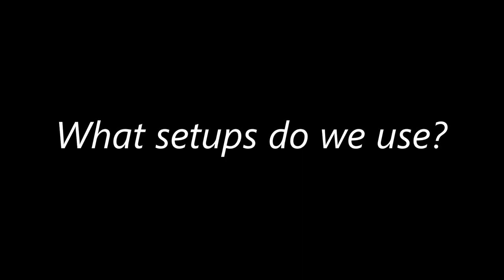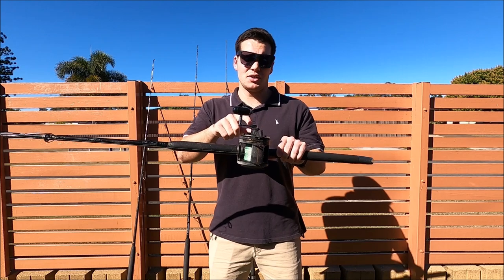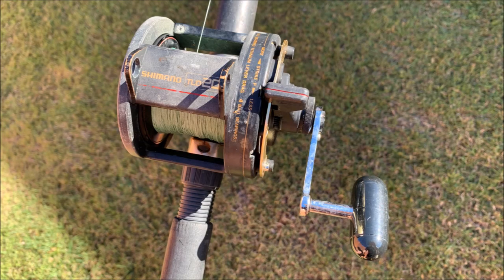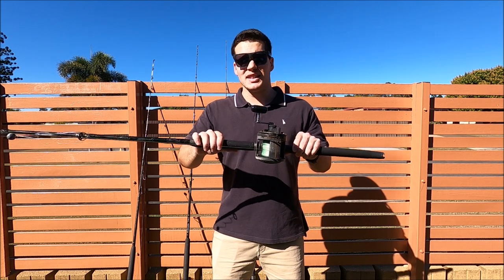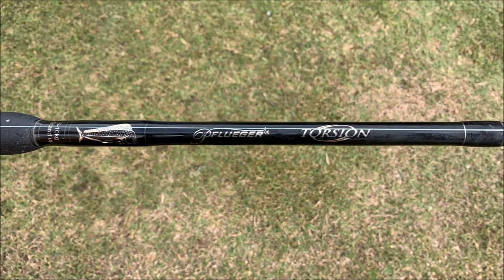First I'm going to walk you through our gear and then explain why we use it. For starters, the setup I use is an overhead reel — a Shimano TLD20 — spooled up with 20 pound braid. I usually use 20 pound leader as well, and the rod is a 6 to 10 kilo, 6 foot 6 rod. Mine is a Fluger Torsion.